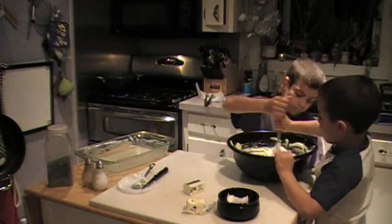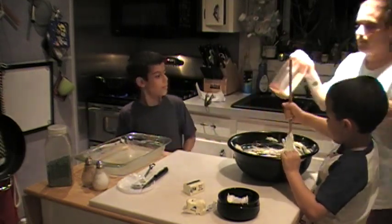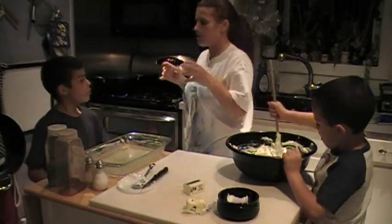I have to get the paprika when I'm done. We're going to put paprika on top of it because it makes it a little brown and crispy.